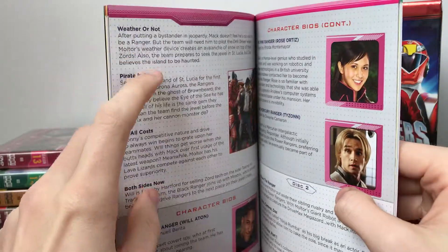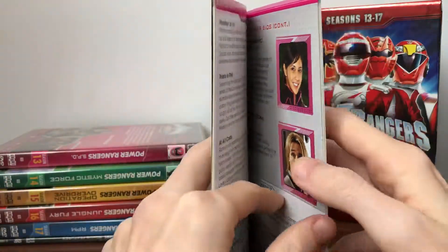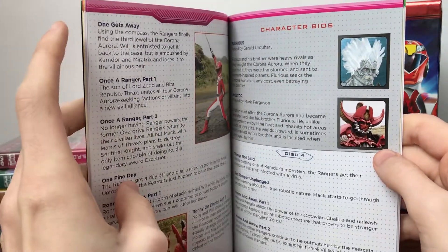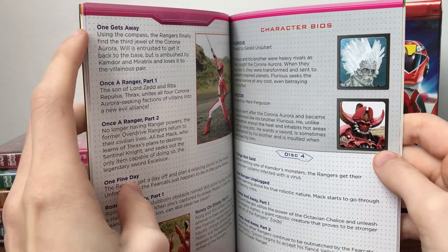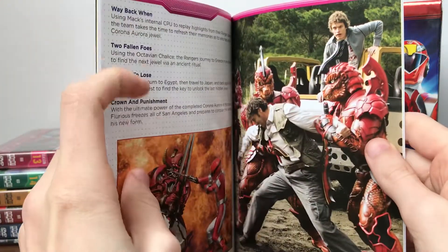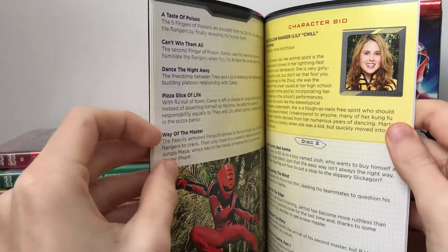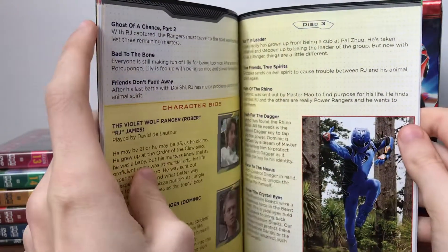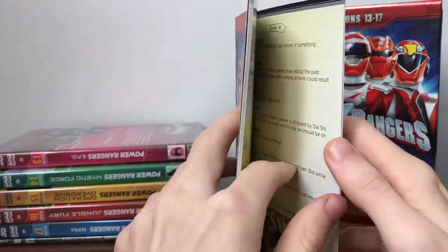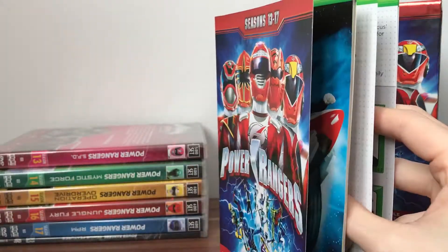For Overdrive, each entry has an episode description and tells you what disc it's on as well. Overdrive wasn't my favourite season, but it wasn't the worst when you look at the new Saban era. So this set is entirely Disney era. Moving on to Jungle Fury and then on to RPM.